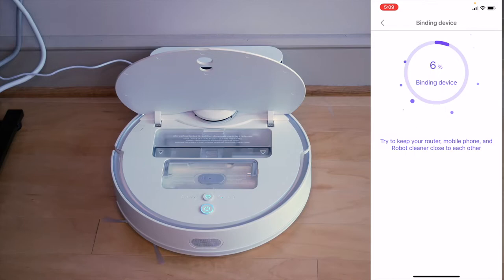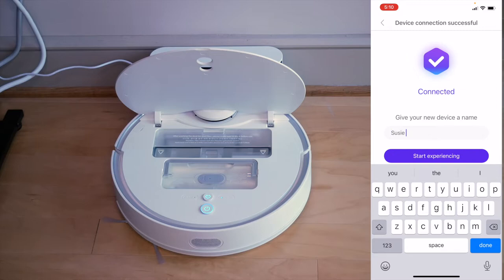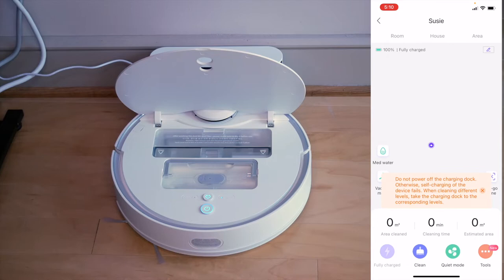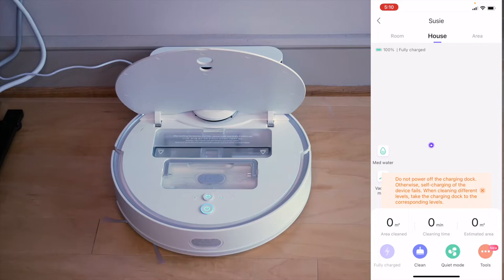Now I need to give my device a name. The name can be 360 Robot Vacuum Cleaner, but I think I'm going to try to give it a simple name, and I'm going to hit Start Experiencing. There it is - I see Susie. She's fully charged now, and if I click on her there is a Do Not Disturb mode. I can set a Do Not Disturb time if I choose. Do not power off the charging dock - otherwise, self-charging of the device fails. That is the first step.